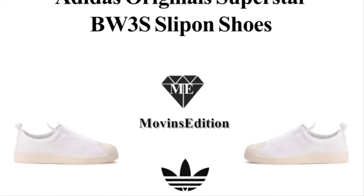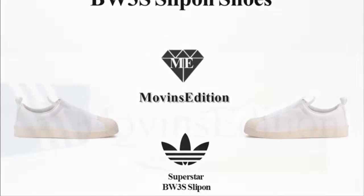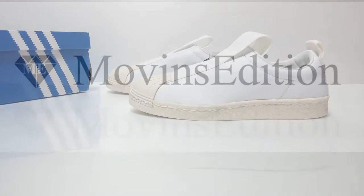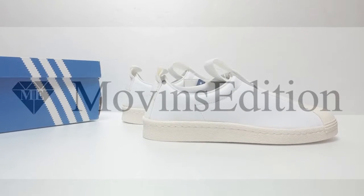Hello, we're Moveins Edition. Today I'm going to introduce an item: the Adidas Original Superstar BW3S slip-on shoes. Introducing a pair of brand new women's Adidas Superstar slip-on sneakers in white leather.